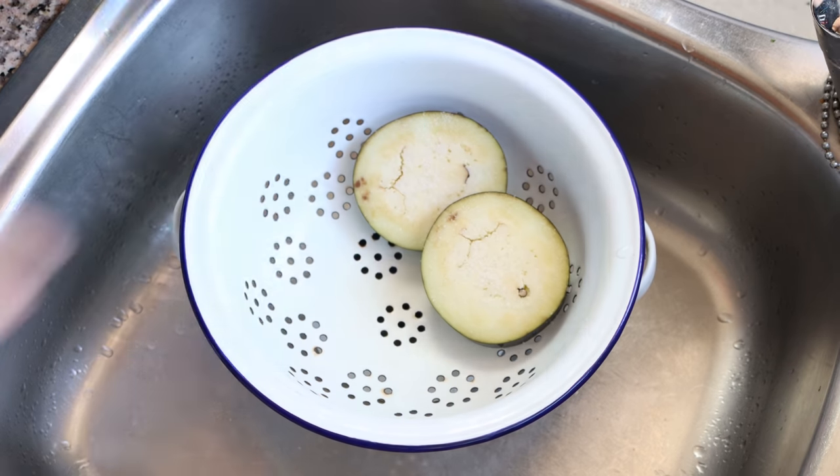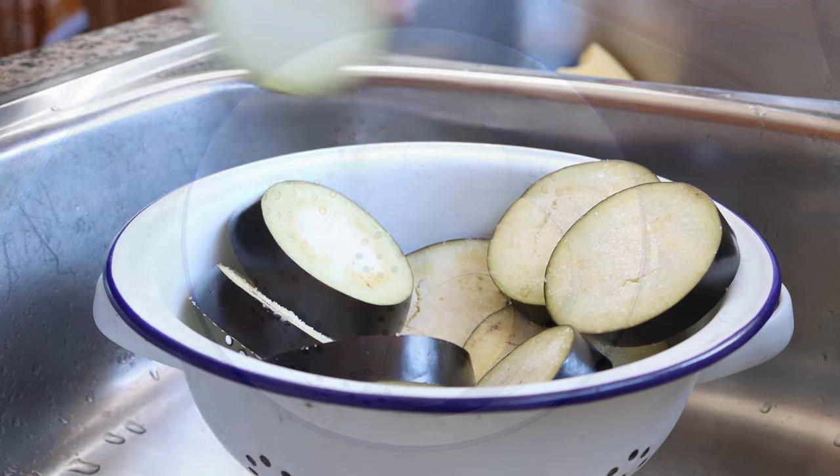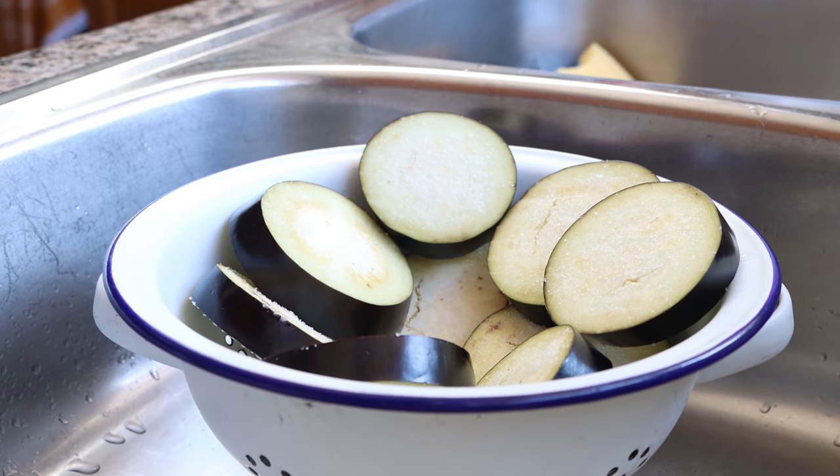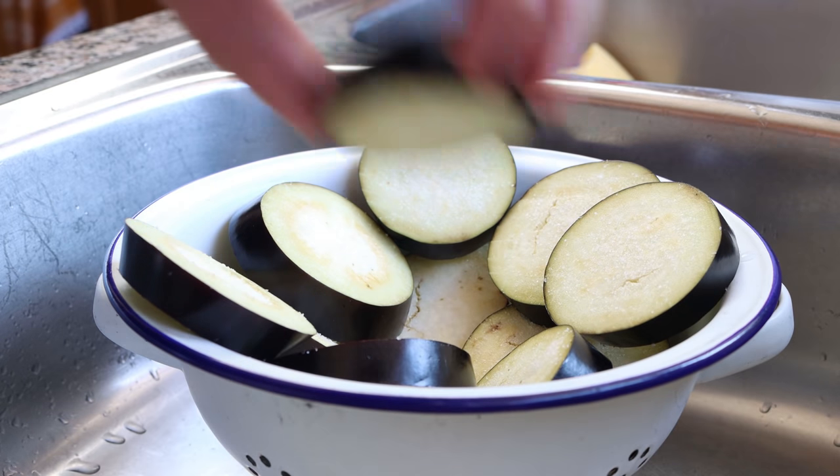We'll transfer our salted eggplant slices into a colander and let them sit for 30 minutes. This is the most important step in this recipe — by letting the eggplant sit with that salt, it extracts all the water out of the eggplant so that when we roast it, it doesn't get mushy and keeps its beautiful firm texture.